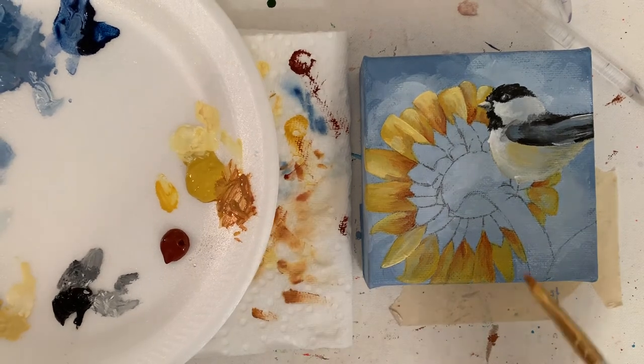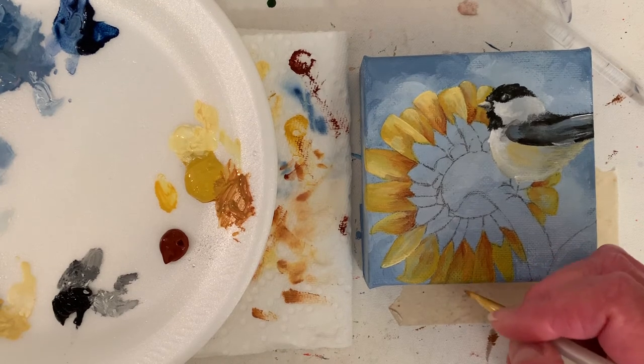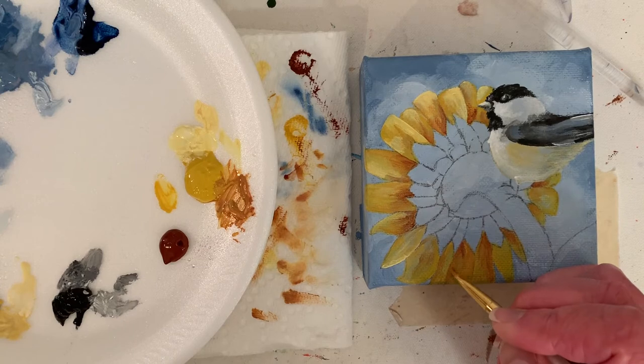Yellows tend to be transparent. Black is not, and blues tend not to be either. So if you want a transparent blue, then you mix in some medium. But for the most part, I don't want that.